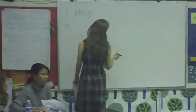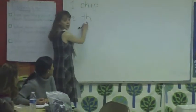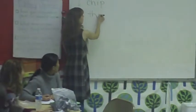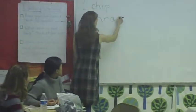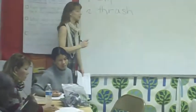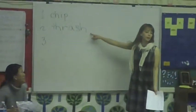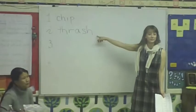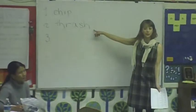Thrash. All right, this one was a little hard. So first we have 'th' — 'th' makes the 'th' sound. Thrash. Okay, now that it's on the board, let's tap it again. All right, to my level — can you tap with us?